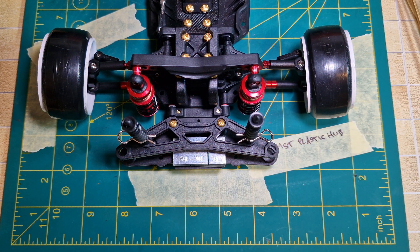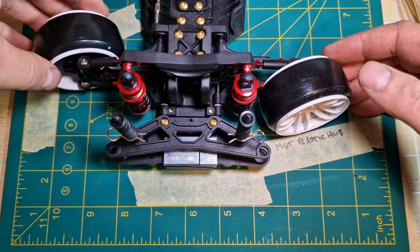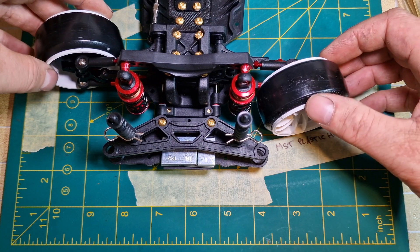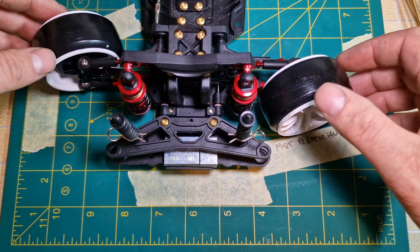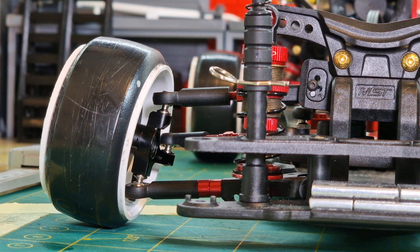With the 1mm spacer fitted behind the stoppers we can now see that the lock is only very minimally less than it was from standard, with all the added benefits of extra weight and more rigidity giving less flex and more consistent lock.